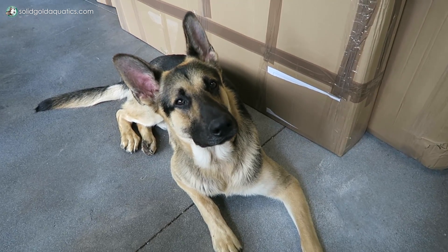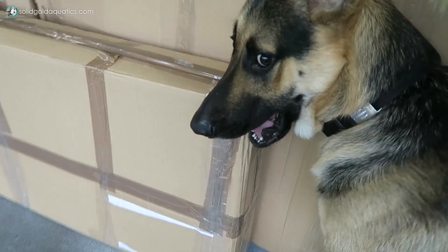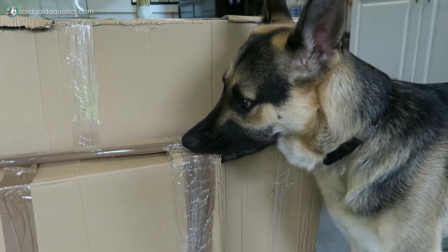Are you going to help, Palmer? Are you going to help open the boxes? Get it, Palmer.